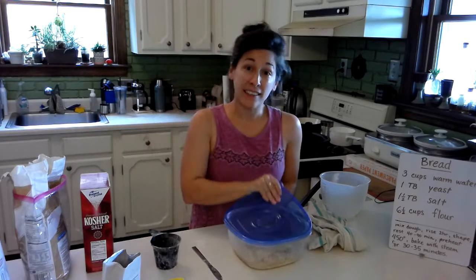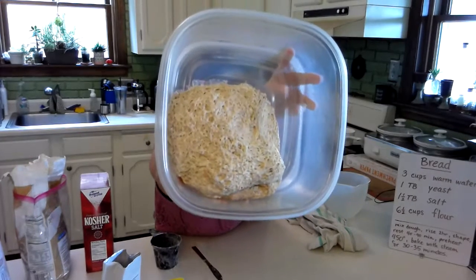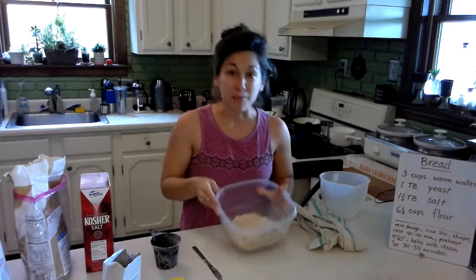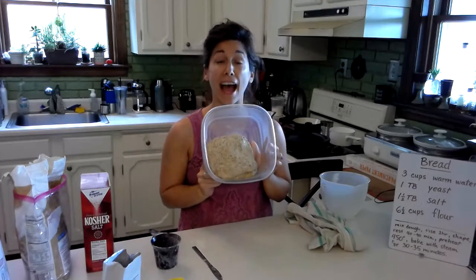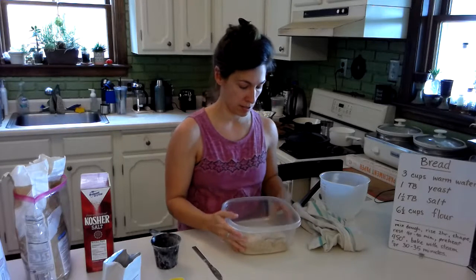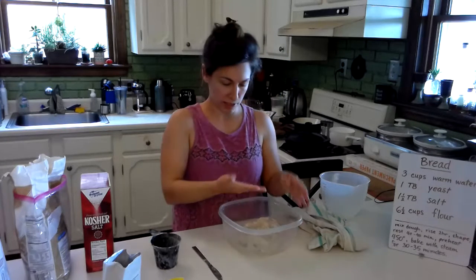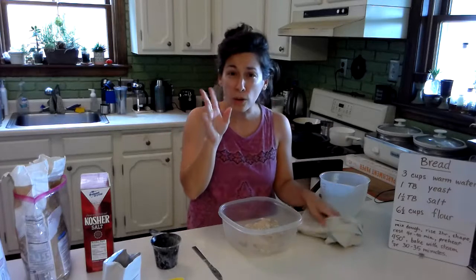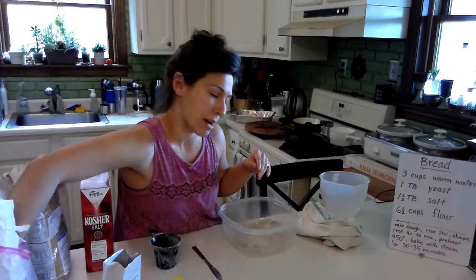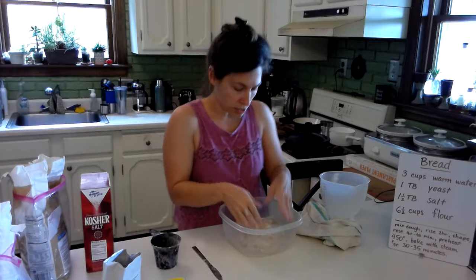Here's the dough that I made a few days ago that's been hanging out in my fridge. That's what the dough that's been refrigerated looks like — it has a nice smell to it. This is half of the amount that I originally made, so I can make two loaves out of this. I'm going to look at this ball of dough. Sometimes it helps to put a little bit of oil or flour on my hands. This feels pretty wet to me, so I'm going to use a little flour today — that'll help it not stick as much.